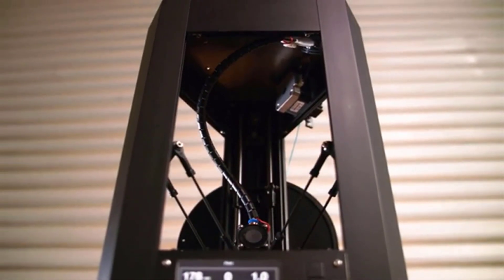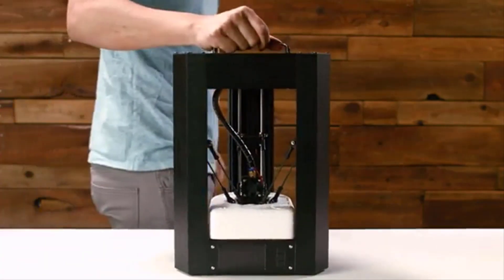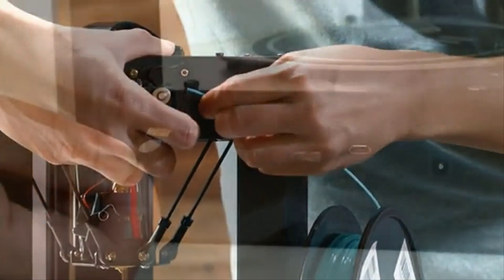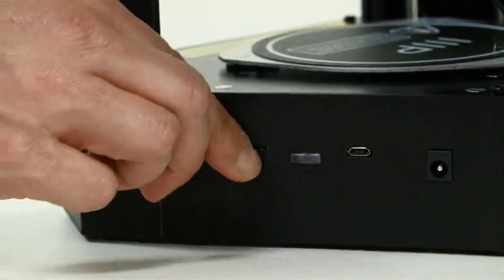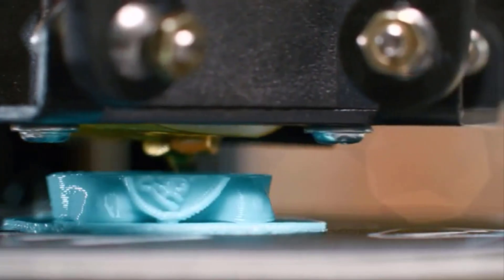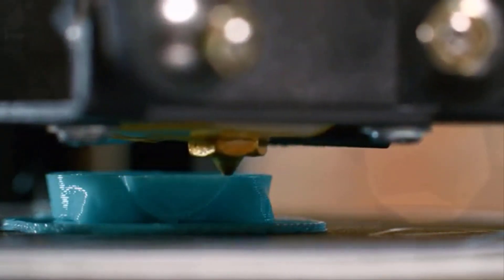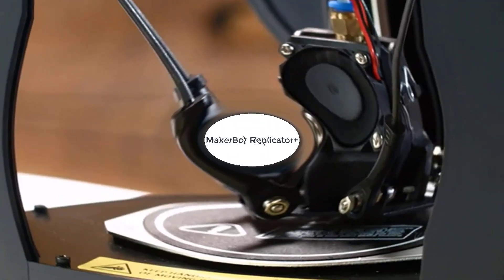For software, it comes with a modified version of the popular open-source Cura program. The Mini Delta V2 eschews the Cartesian XYZ axis design found in most filament-based FFF 3D printers in favor of the Delta design, in which the extruder's motion is controlled by three sets of arms. This makes it fast and capable of printing tall objects relative to its other dimensions, though it still has a relatively small build area.